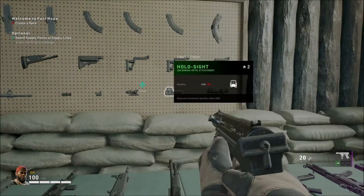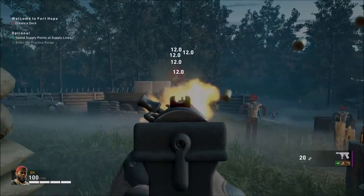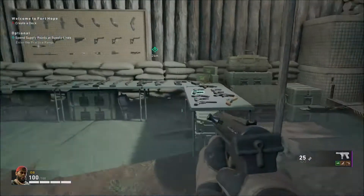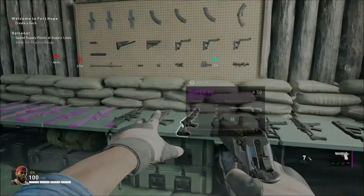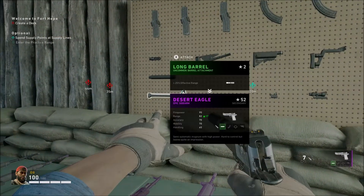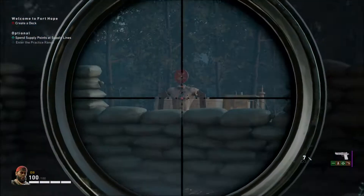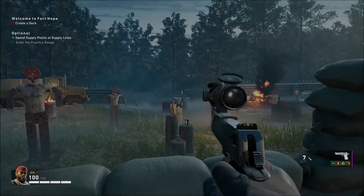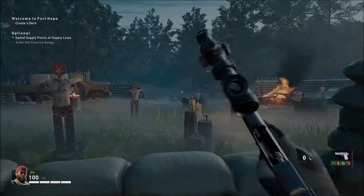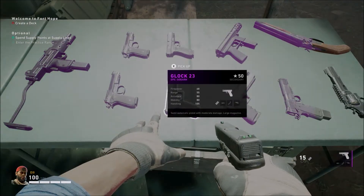Next is the Tech 9. You can put a suppressor on this but you cannot put any scopes on it, which kind of sucks but it is what it is. That is the Tech 9. Then we have the Desert Eagle, which I'm very excited to see in this game because I was a huge Desert Eagle fan in Left 4 Dead 2. On this you can put a suppressor, long barrel, fast mag, stocks, and yes, even an 8x scope, which is a bit ridiculous, but you can do so.